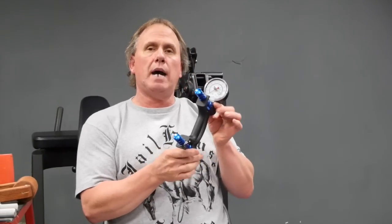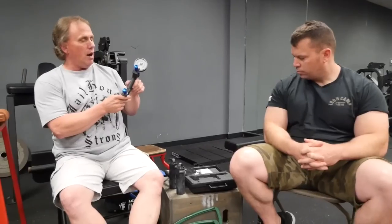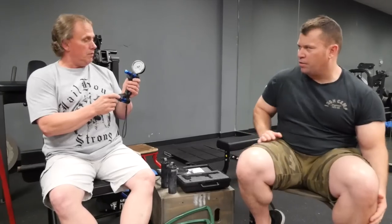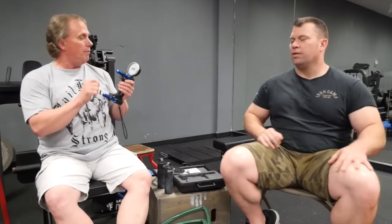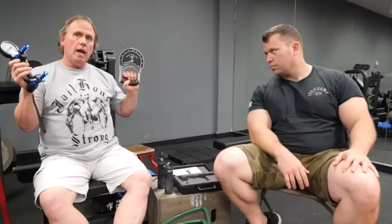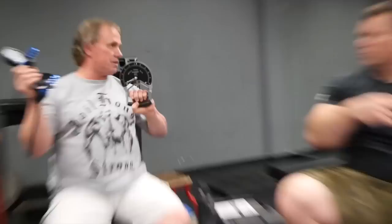I highly recommend some type of grip dynamometer. This one is from Lafayette — a medical supply company you can find by searching Lafayette Industries on Google. I use these not to train with, but to test and see where I'm at. Every so often I'll test my grip to track progress.